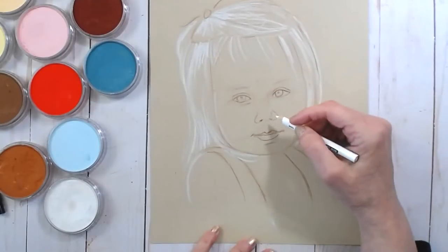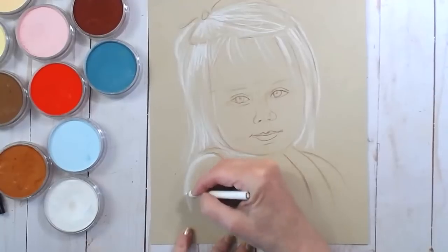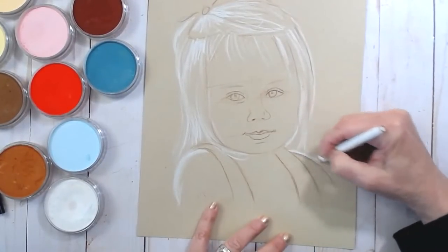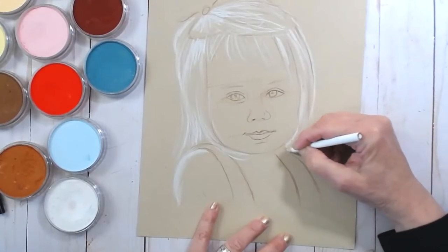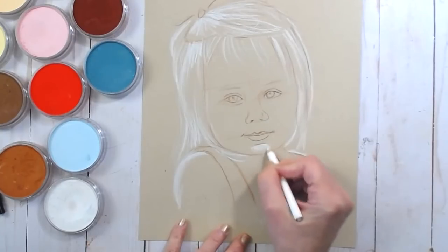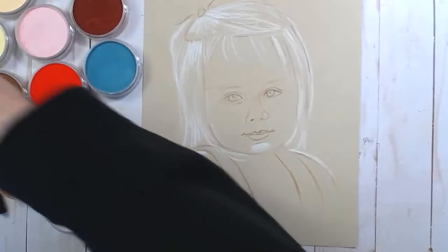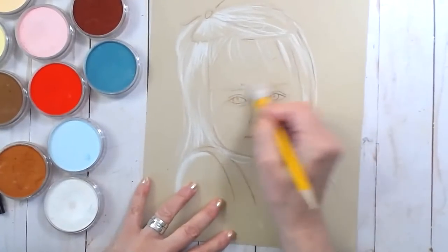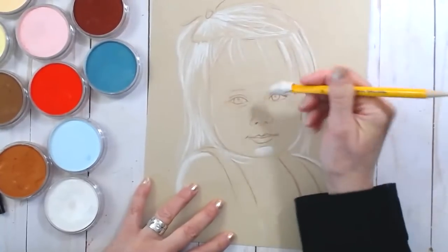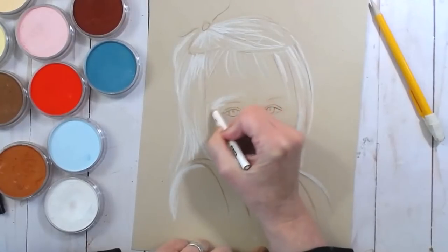She has a highlight on her shoulder. I'm going to go over this with pan pastels. Now I'm going to pick out all the highlights. Let me zoom in a little on her little face here — maybe I should erase some of my sketchy face lines where I divided up her face.